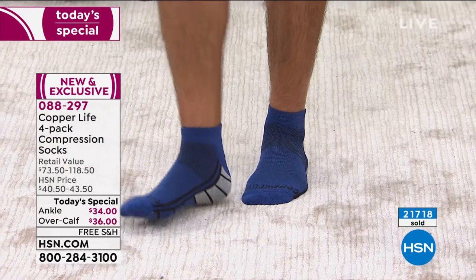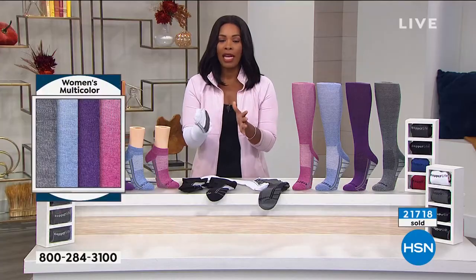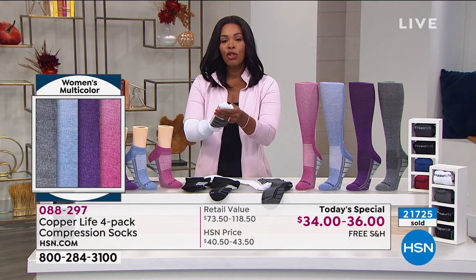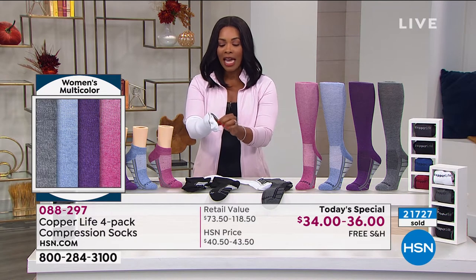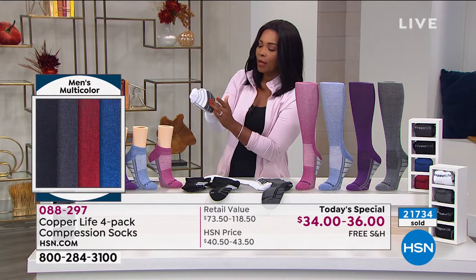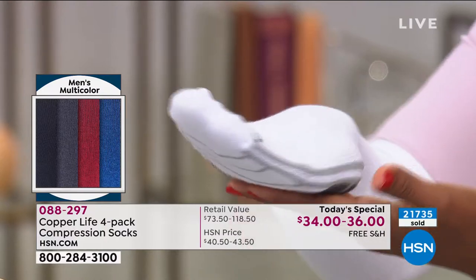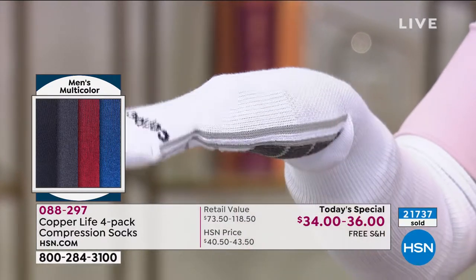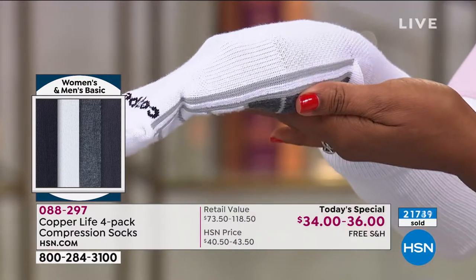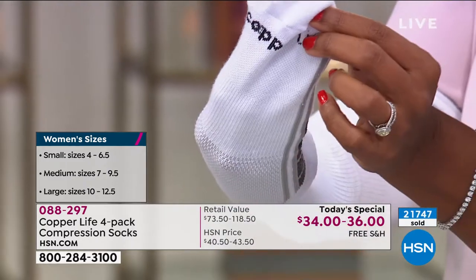Those are something you can wear every day. This is not something where you have one pair, because if compression really works for you — because you do have achy, tired feet and legs — it's so great that you've got a variety. I love, as Laura was talking about, especially the area that holds your arch. Do you see how I have my hand out flat, but if I relax my hand, do you see how it kind of comes up a little bit? That's an example of the arch support you're getting in your Copper Life socks.